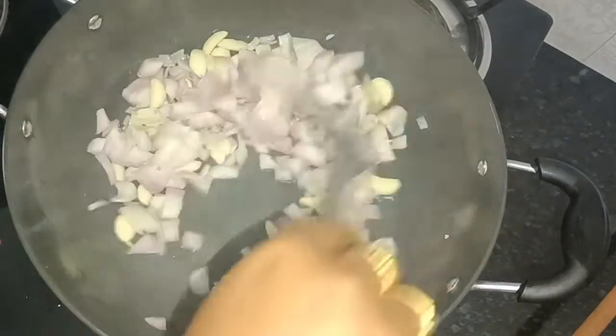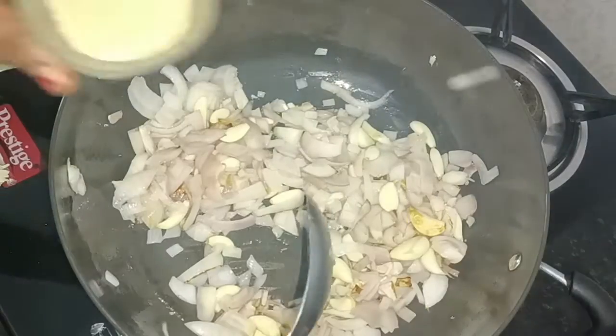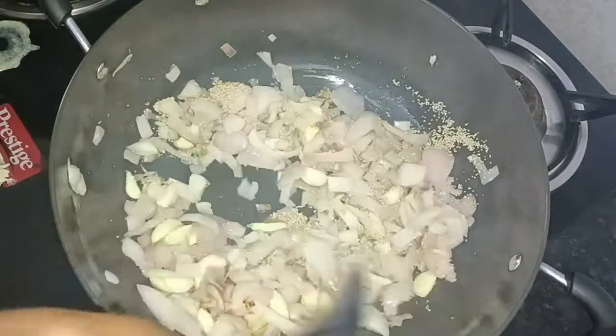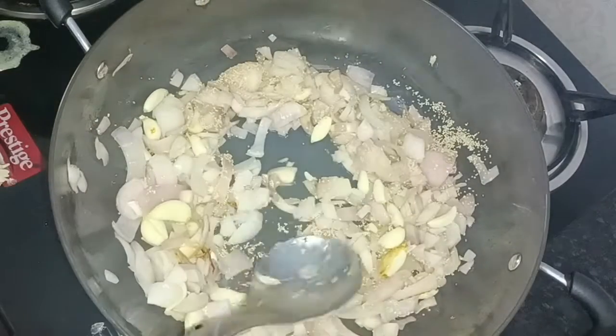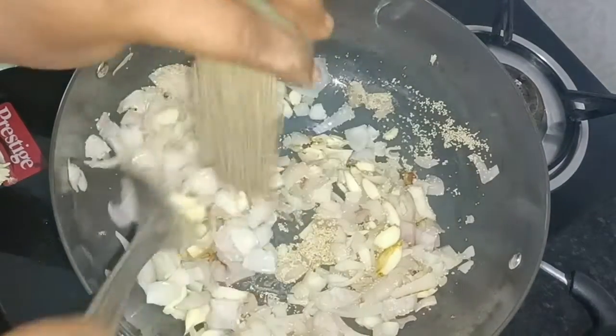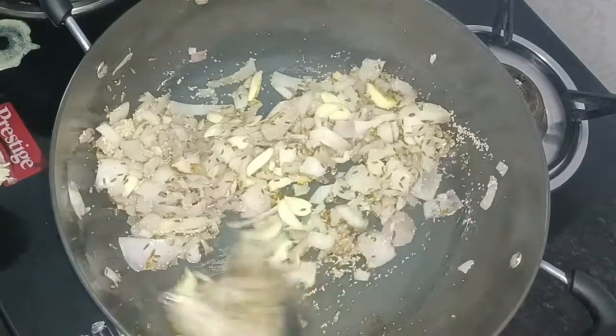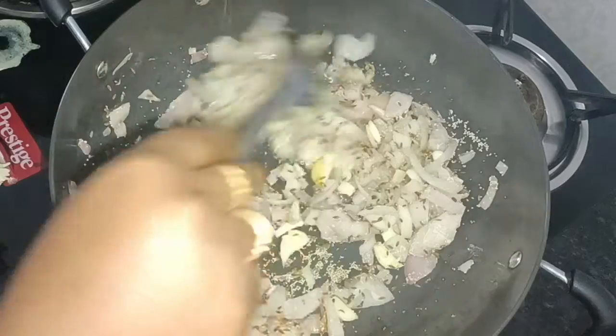Then remove the pork clean. Then add the pork clean. From the pork clean, mash the pork clean.